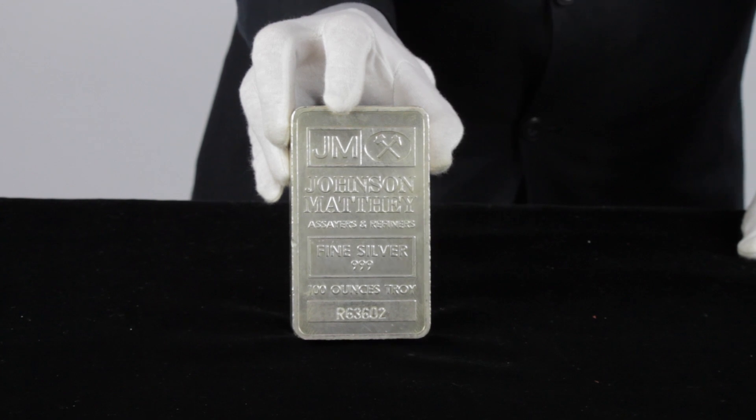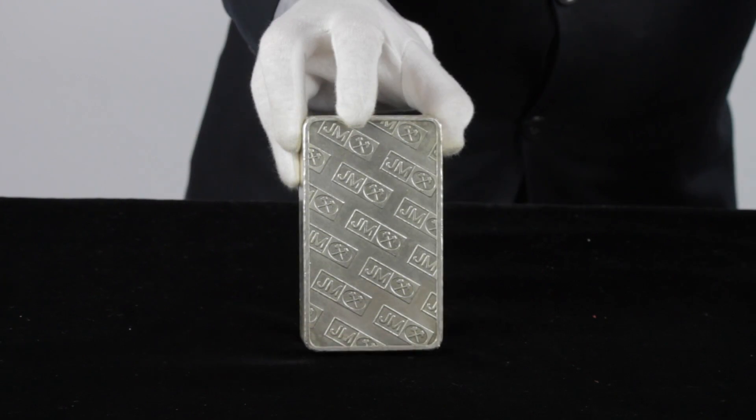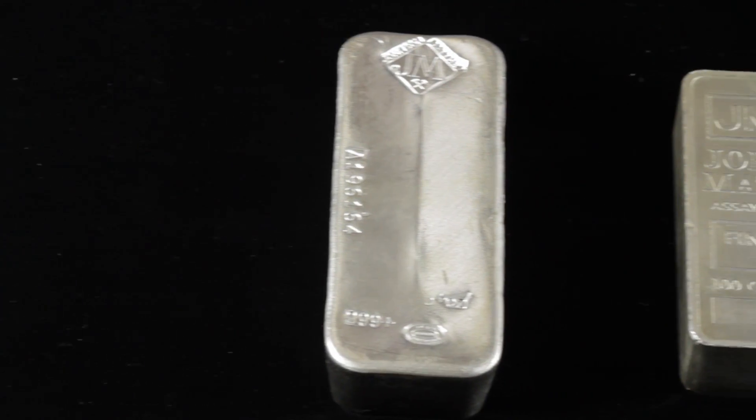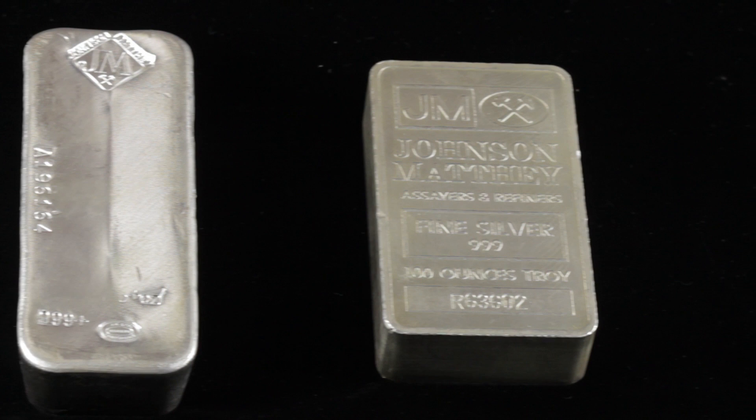The 100-ounce Johnson Matthew Silver bars we sell are secondary market bars, either poured or extruded, and can occasionally come in sealed and mint plastic. Some may display minor wear, such as minor scuffs, minor scratches, and minor dings.